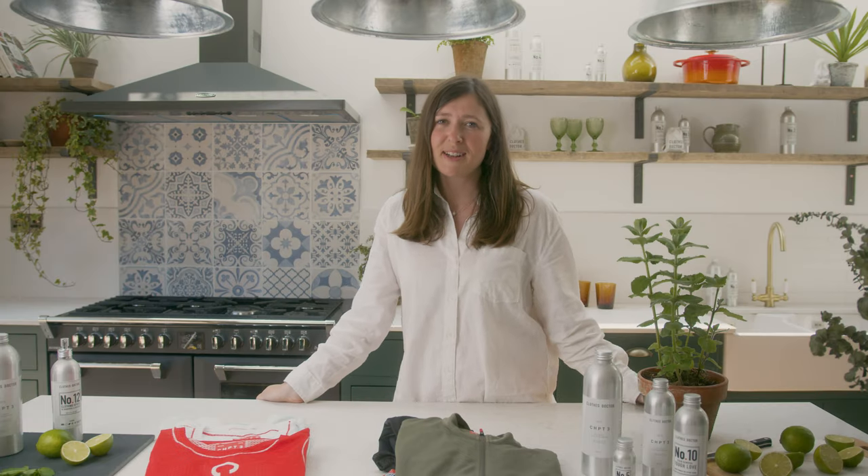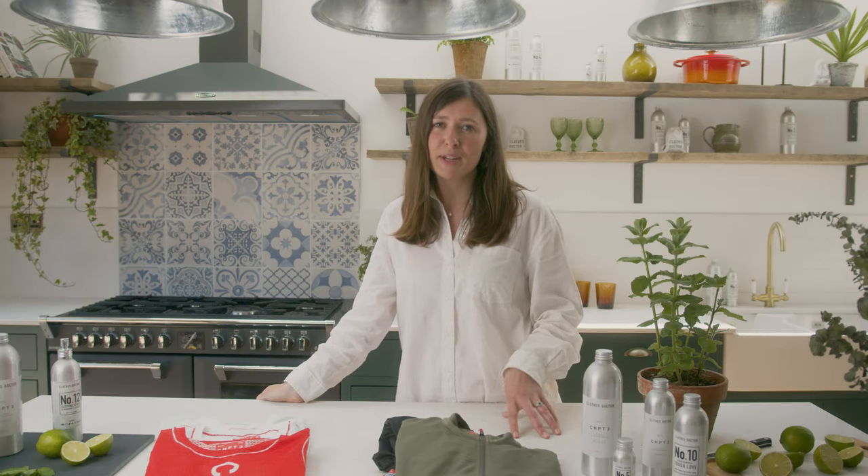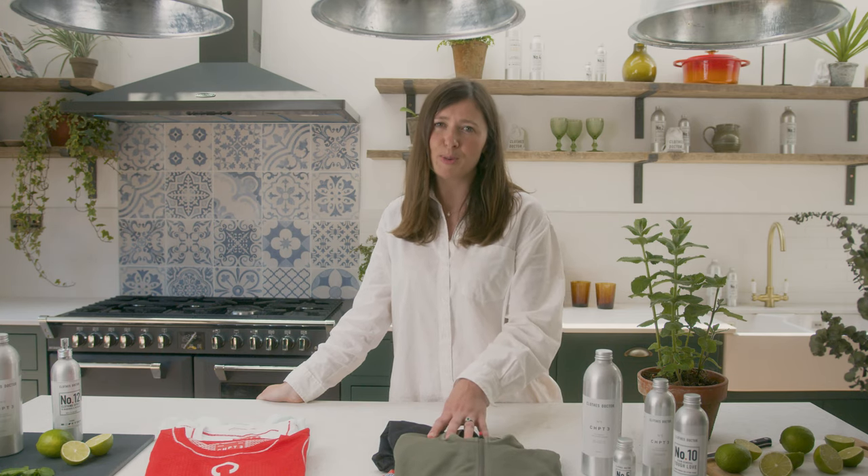Hi guys, I'm Lulu from Clothes Doctor and we have partnered with Chapter 3 to bring you our top tips and tricks for washing, drying and storing your sports kit. We both believe in making your sportswear last as long as possible. These tips will help you keep them looking great and feeling fresh for a long long time.